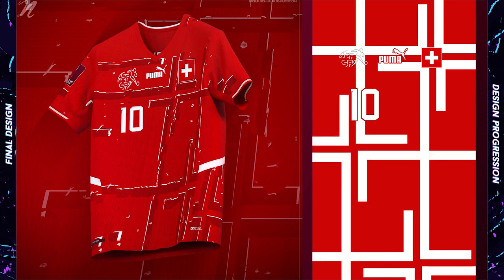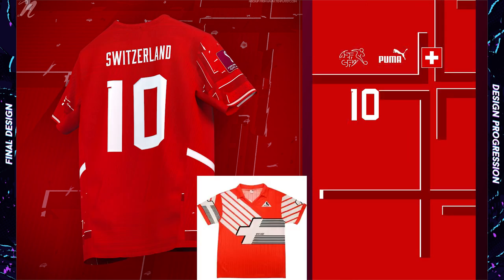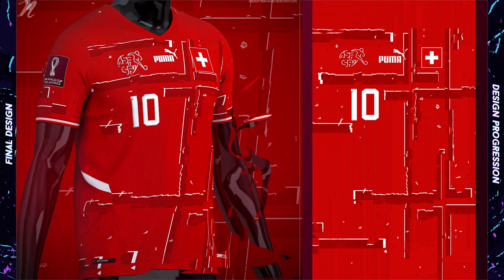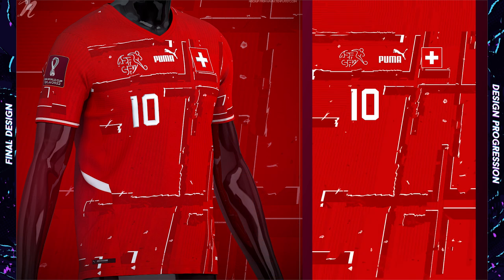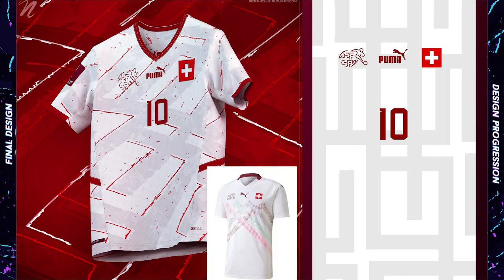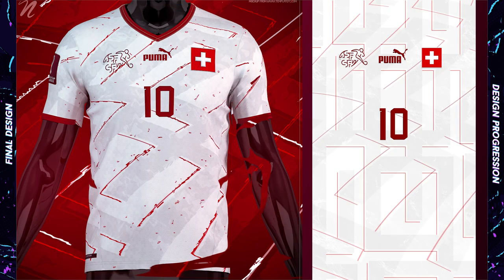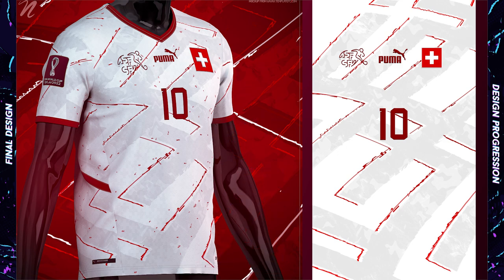I really like the angled cross the Swiss used in their 1990 kit, so I created my own version of that here. Mine is made up of thinner, darker red boxes with some white accents. Partially inspired by the 2020 white kit, my away design is made up of multiple crosses stacked on top of each other and skewed. The red lines and particles bring in some red to complete the balance.